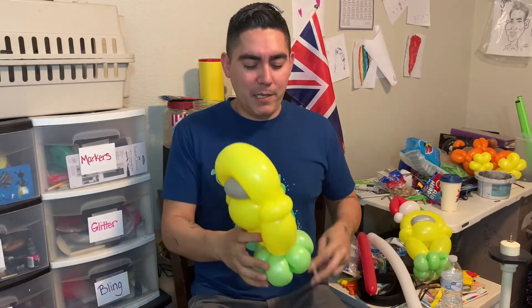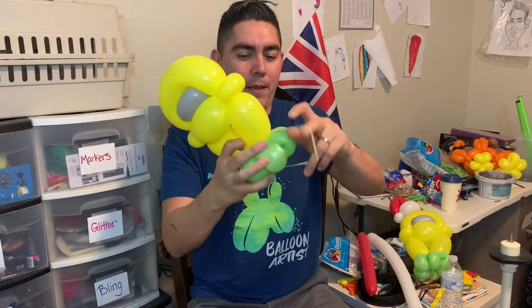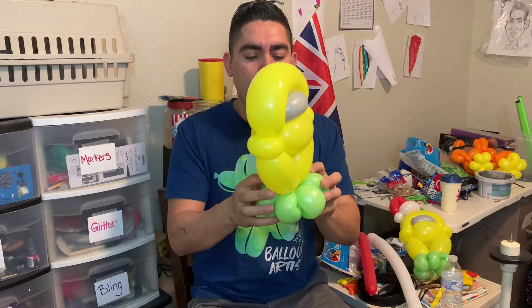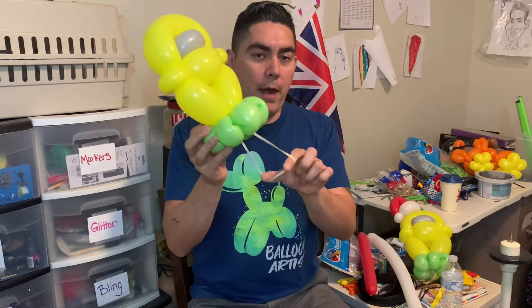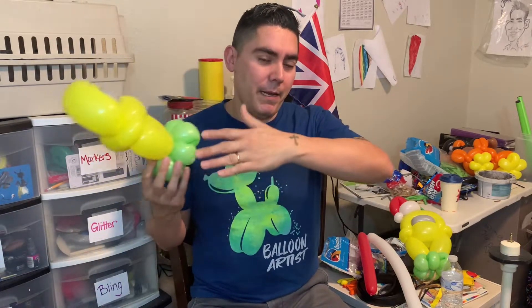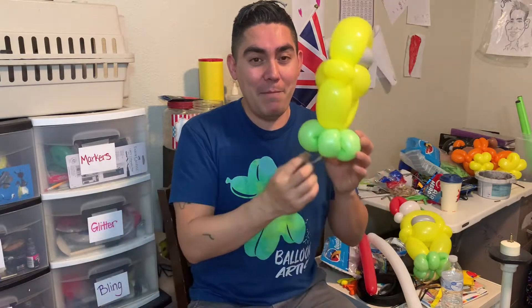I'm going to stretch this out and add our bracelet piece on the bottom here. Someone mentioned in the comments that a hair tie is a good way to go too, because it won't pull your hair. If anybody's got a super hairy wrist or you give it to somebody with a super hairy wrist, a rubber band might pull their hair. So that's a good tip.